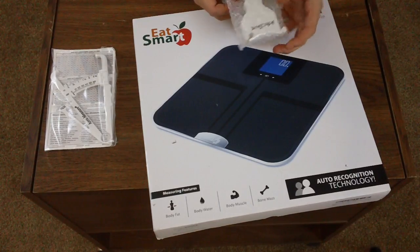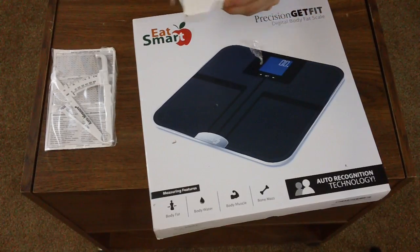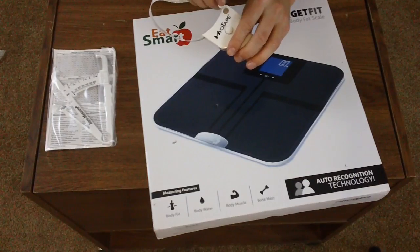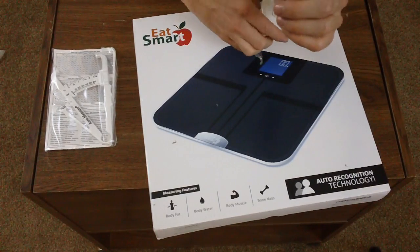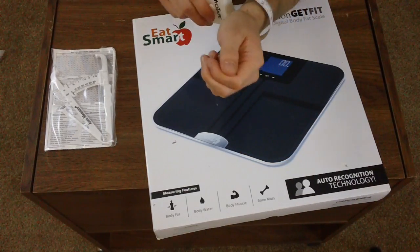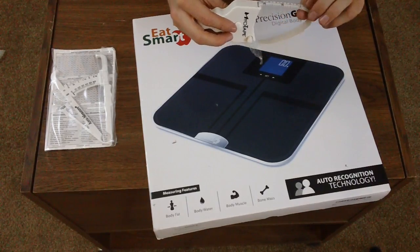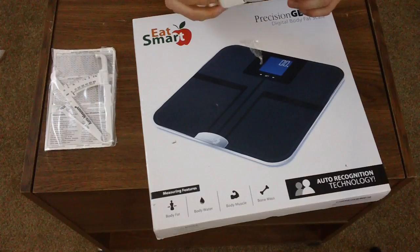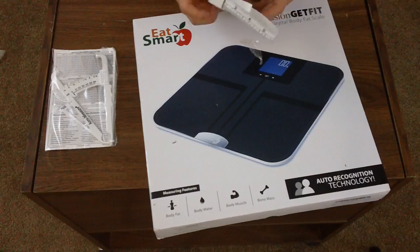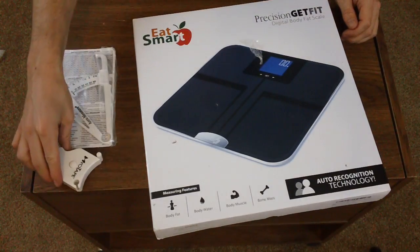And then another thing I got — let me take it out of the bubble wrap. I've had a couple of these before, I always tend to lose them, but this is called a Myotape. It's a really simple concept: you put the tape measure around your body part and then you measure it. You can slide the tape measure off and know the measurement. My forearm is nine and a quarter inches around — a lot bigger than I thought.